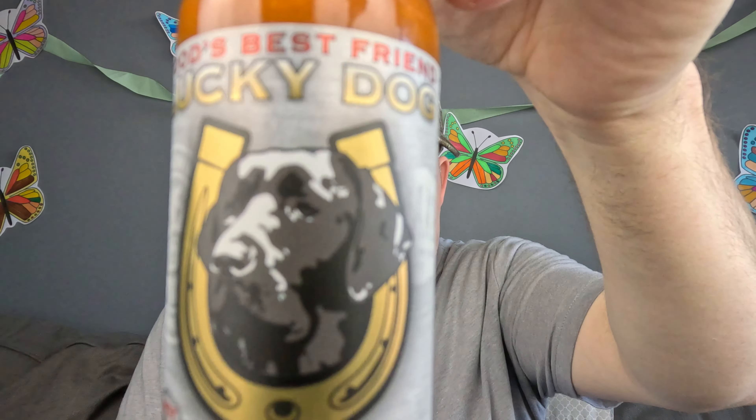Two sauces today from the very awesome and always good Lucky Dog Hot Sauce. If you guys don't know Scott, he's an awesome human being, awesome sauce maker, and a good buddy of mine. We have two sauces — one of them is Chrome, check that out, Lucky Dog on there, and El Perro Afortunado.